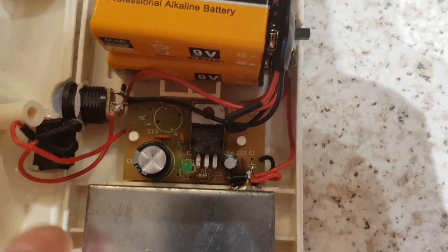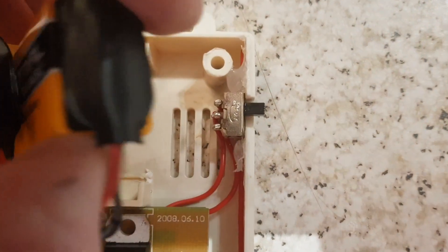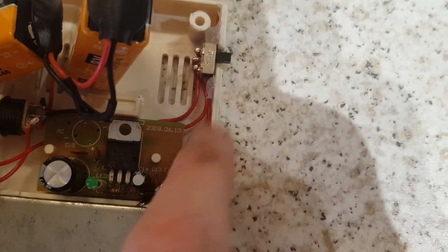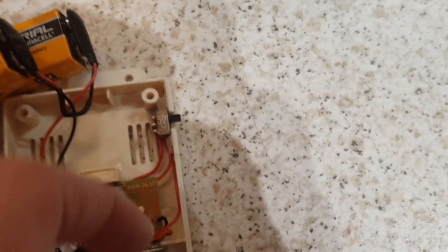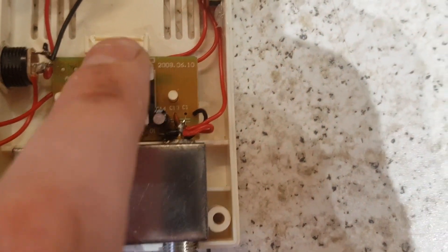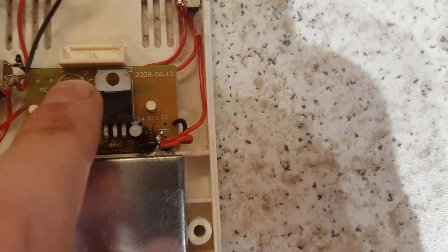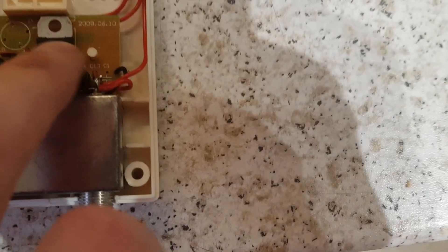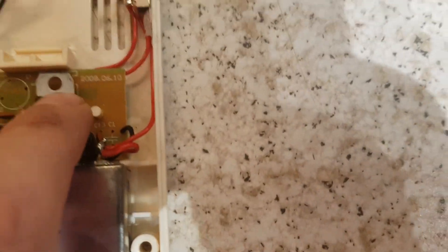I've put two 9 volt batteries in series and put this power jack in here. There's a switch here and I managed to find a little tiny switch which I've cut out and mounted. It switches between 12 and 18 volts. These batteries wired in series put 18 volts into this board, which was an AC to DC converter down to 12 volts. There's a 7812 regulator in there.